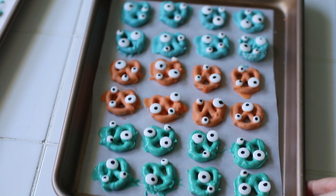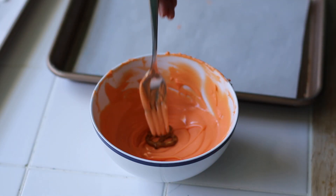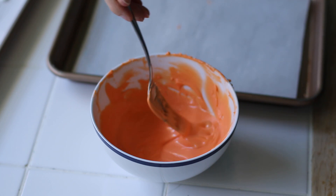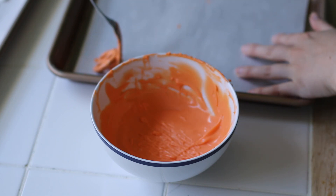Now that the monsters are done, I'm just going to set them aside so they can dry. For the next design, we are going to make some cute little pumpkins. I'm only going to dip them one time, and because of that you're going to be able to see those holes in the pretzels.